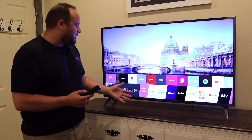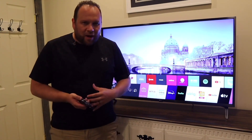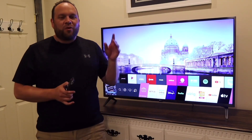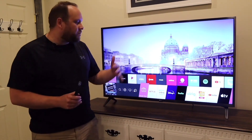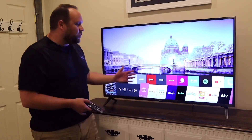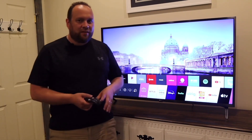One app that is missing is the Spectrum TV app. Unfortunately, Spectrum signed a deal with Roku and Samsung, so their app only goes on those two platforms — you can't get the Spectrum TV app on here. But there are plenty of other options if you're looking for live TV media consumption.